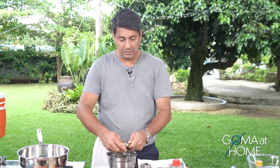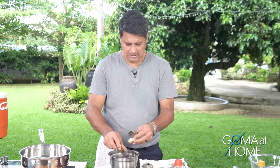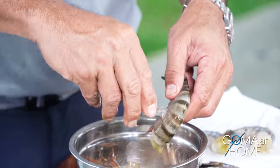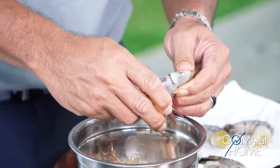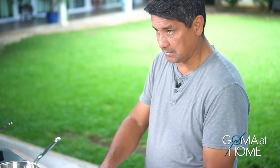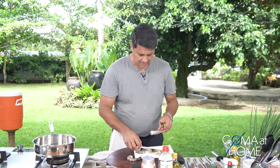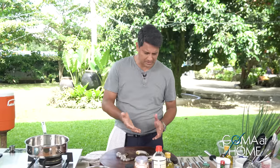Don't throw away the shrimp heads and shells — you can use them to make stock. Boil them in water with basic aromatics: onions and garlic. Then boil some pumpkin, blend it, and mix in the shrimp stock. Fry the shrimp meat in garlic, chili, and a little butter, then mix it into the pumpkin. That becomes your soup. It's the best.